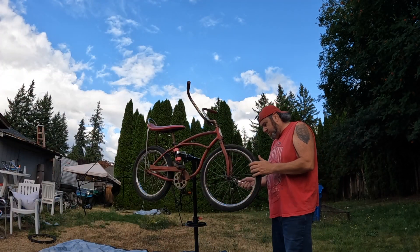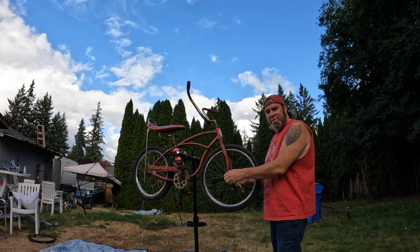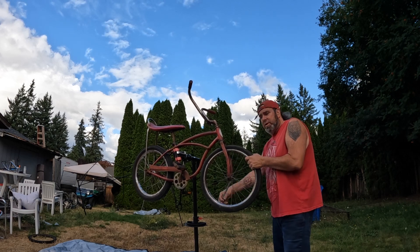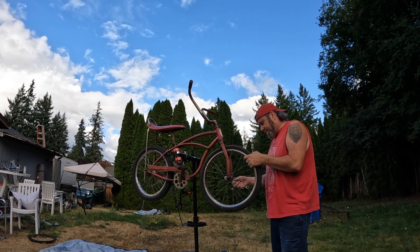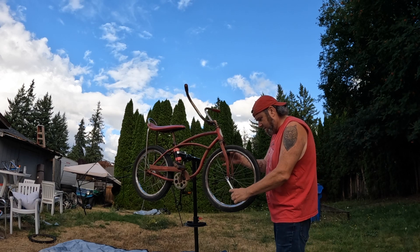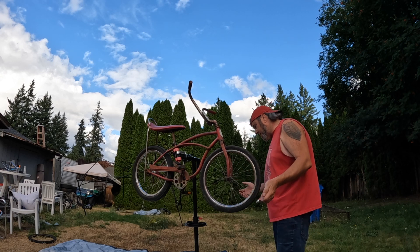Right off the bat I just noticed that we've got different size nuts on this thing, but that's okay because these wheels are actually from a different bike. This is a Schwinn - a legit Chicago-made Schwinn - and these wheels are probably from a Huffy, I'm guessing.